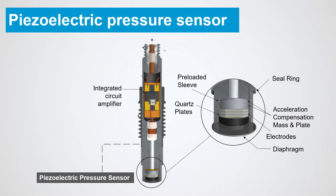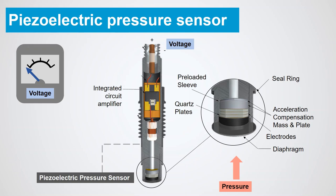When pressure or mechanical force is applied to the pressure sensor, the diaphragm deflects slightly. This movement of the diaphragm is transferred directly to the piezo-crystalline plates, such as quartz, which generate a very small voltage due to the piezoelectric effect.